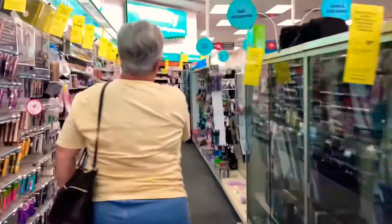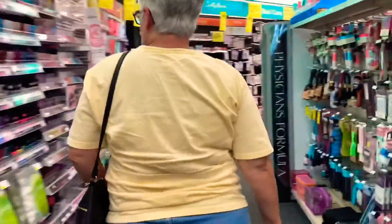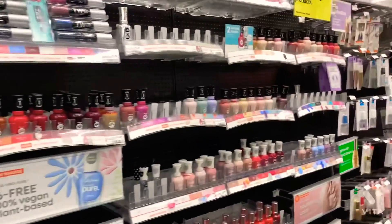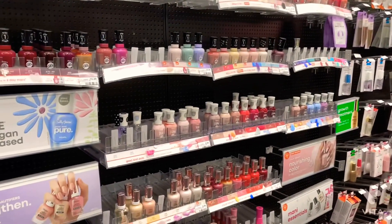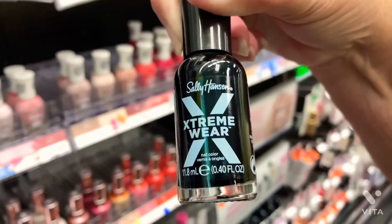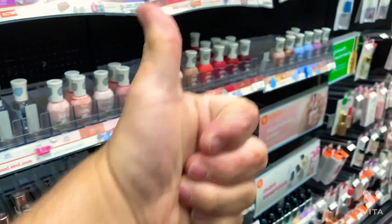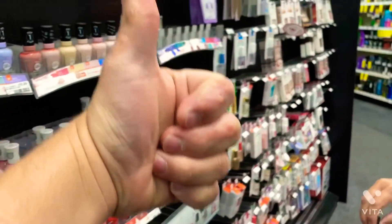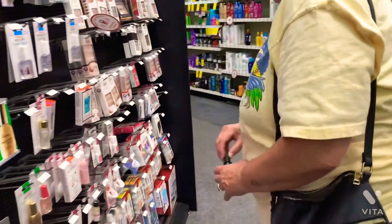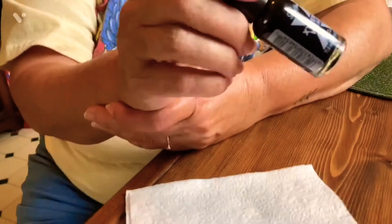Hey guys, we're back at CVS now. We're gonna get a black nail polish. Let's see — there's black right here, see? That's black! I'm gonna wear that on all my nails. Heck yeah, thumbs up guys! All right, I'll see you guys when we're back home.